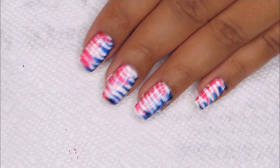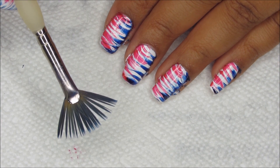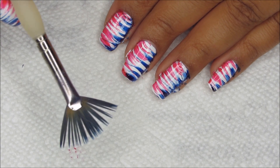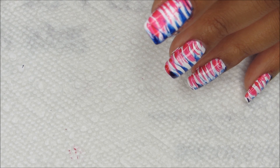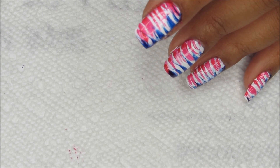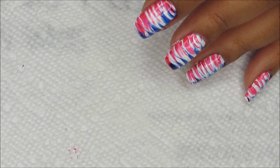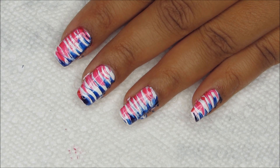You probably noticed that my fan brush was getting dirtier and dirtier as I went along. That's because when you're cleaning that much polish off, the acetone tends to get dirtier and dirtier. I definitely would recommend starting over with some fresh acetone before you start your actual cleanup — and you can also use that to clean off your fan brush before you put it away.